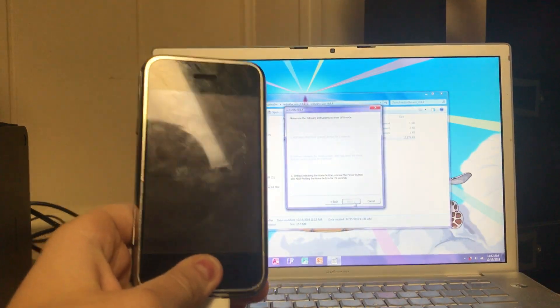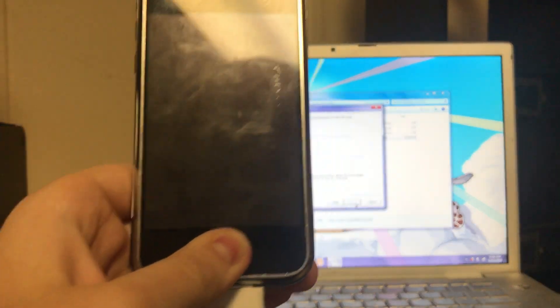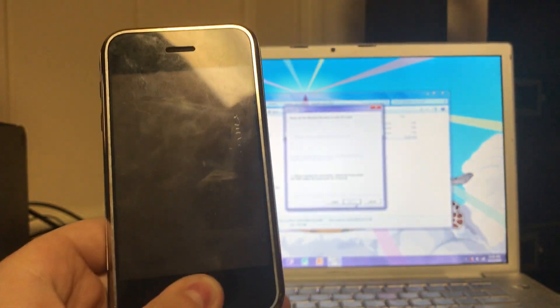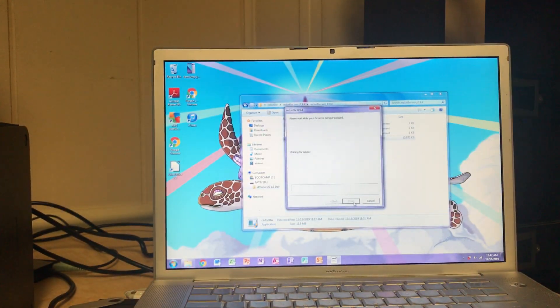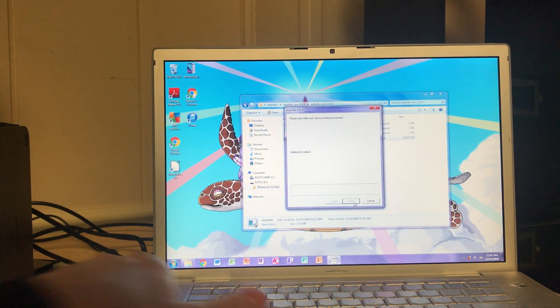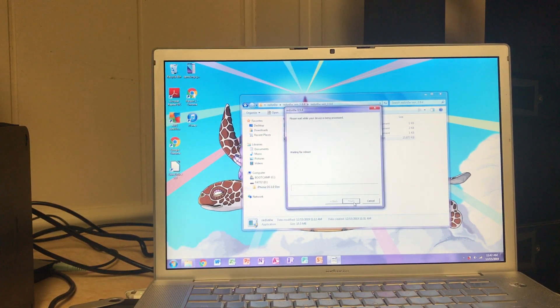Then let go of the power button and keep holding. The newer versions of RedSn0w only require 15 seconds, but the newer versions are not guaranteed to work. Next, it'll start doing a bunch of stuff as soon as it detects DFU mode. It'll say 'waiting for reboot' a couple of times, 'uploading third stage', et cetera.